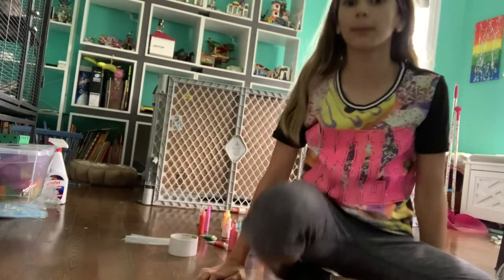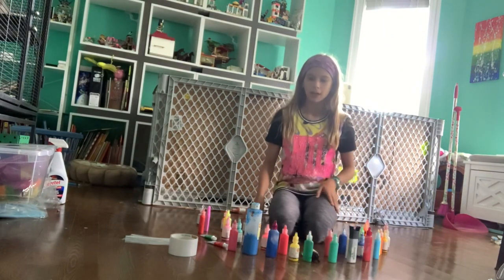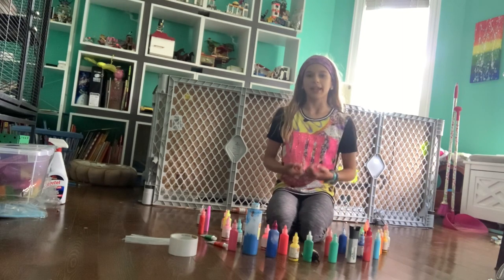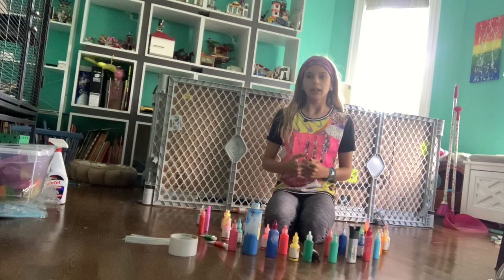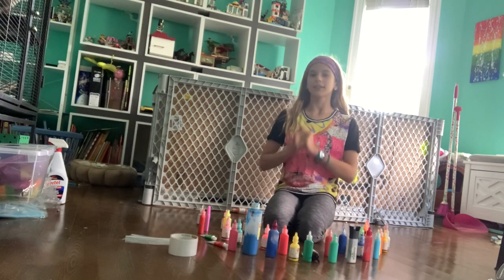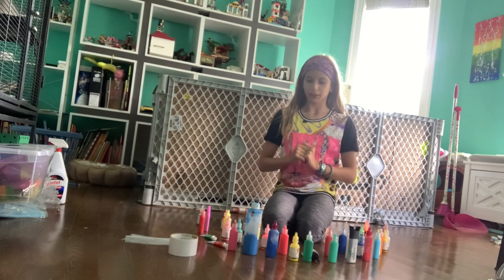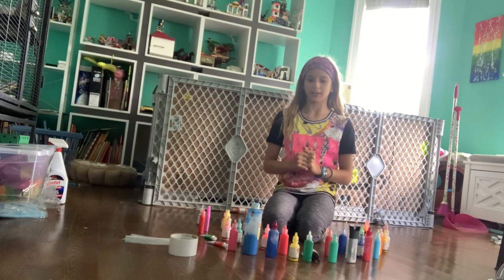Hi guys, welcome or welcome back to my channel. I was recently thinking about what my ferrets are good at other than being adorable. I went binging and saw a video of a cat painting, and there was also a ferret lady showing her ferrets how to paint. I instantly thought my ferrets can do this. So today we will be ferret painting.